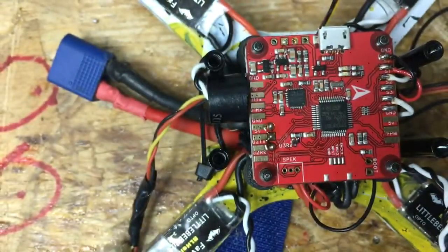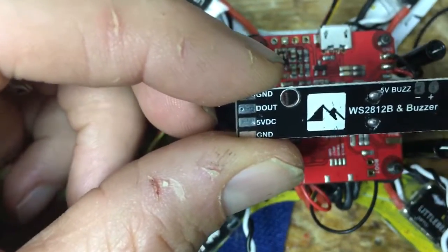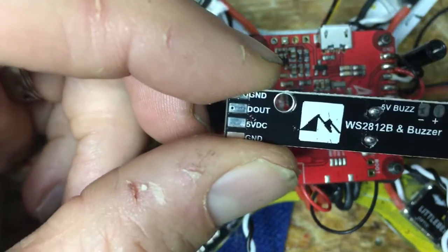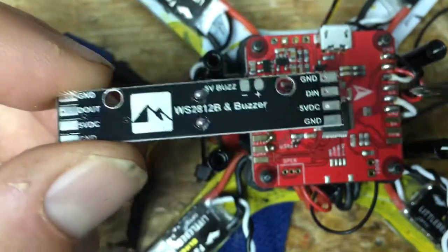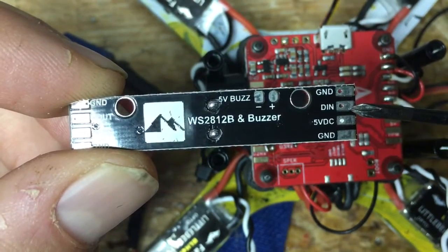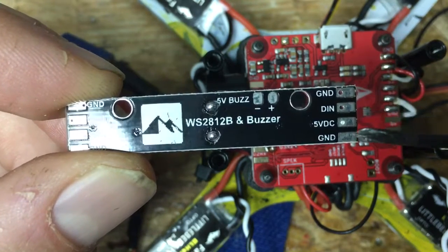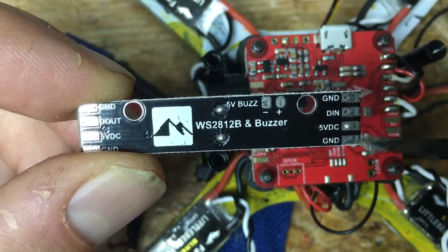Basically you need one of these — your Fury Flight Controller — and some wire. On the back of your light board, they may differ if you get one from a different supplier, but it's going to have the same symbols and words: ground, DN which is your signal in, and 5 volts. These are 5-volt lights — 5 volts and ground.